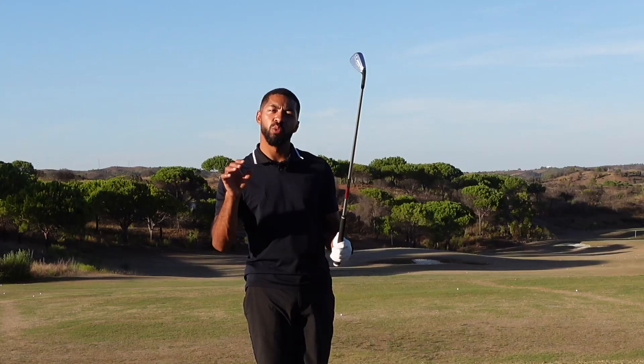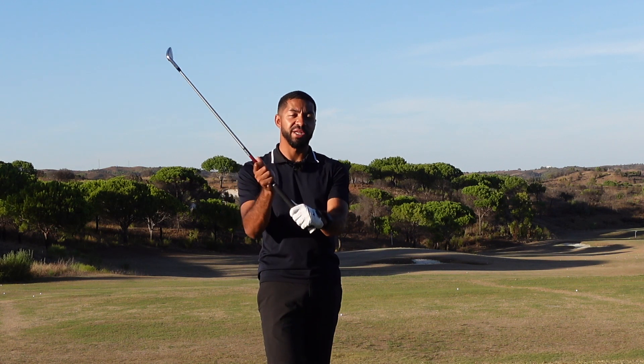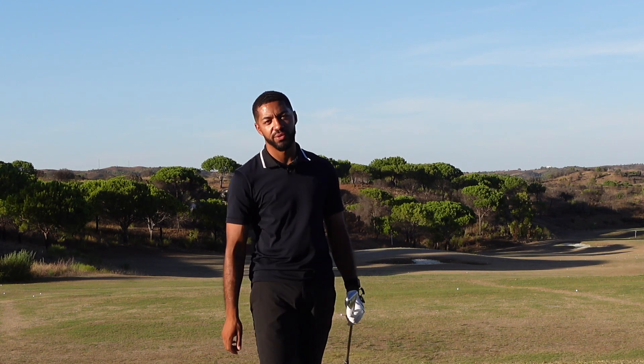Let's look at one of the reasons why you might hit the ground before the golf ball, due to your wrists, the shaft, and how your arms are moving in the golf swing.